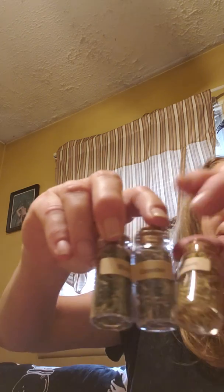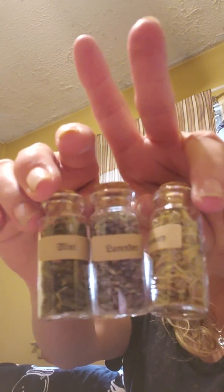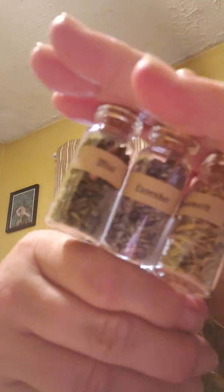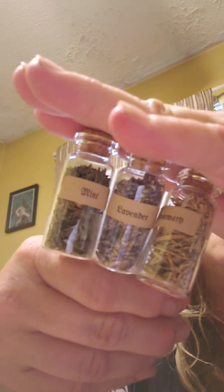Oh wow, this is cute — you got three little potion bottles. Let me see if I can get them in frame for you guys. You get rosemary, lavender, and mint little potion bottles. It looks like they're taped together. I'm hoping you can see the labels. That's really cute.